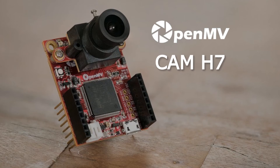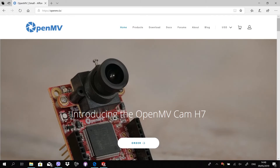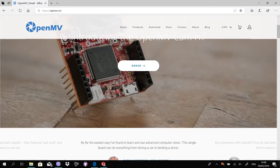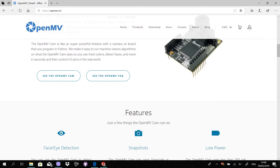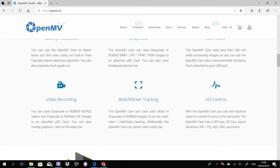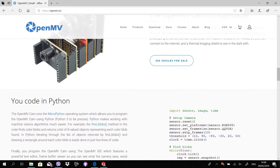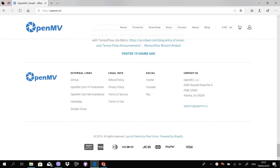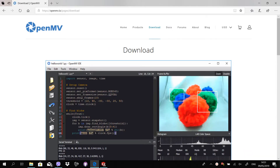Welcome to another Open Maker review. This time we'll review the OpenMV Cam H7, a smart camera that can recognize faces, shapes, lines and colors all by itself. The OpenMV Cam is programmed in Python and has its own IDE with all kinds of examples in it. The cam is also expandable with add-on modules for Wi-Fi, servos, sensors, etc., with interchangeable camera modules and lenses.